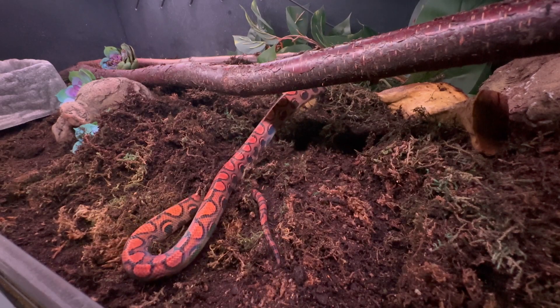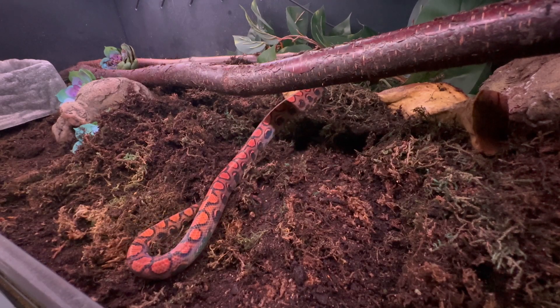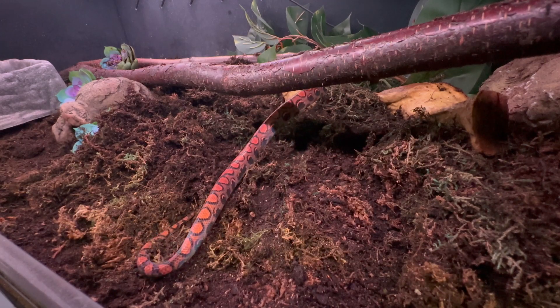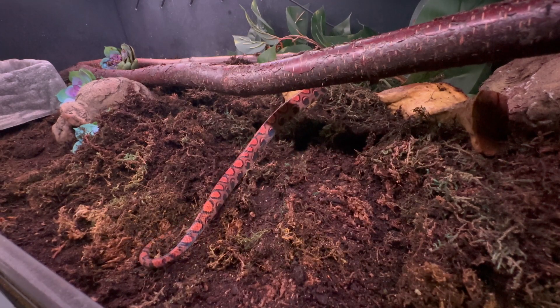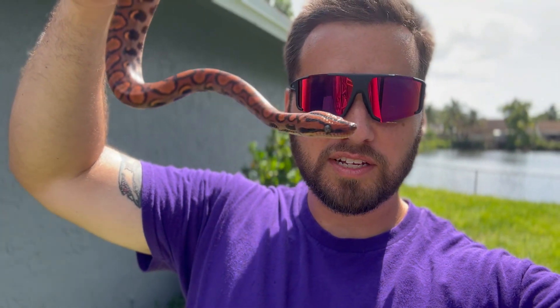If you really want to get a Brazilian Rainbow Boa but people are discouraging you, don't listen to that. As long as you put in the time and effort to maintain their temperature and humidity, set them up a good habitat, they'll thrive. I really love these snakes and it's been a pleasure keeping them and interacting with them. I really hope you guys enjoyed this video — thank you for watching Tommy's Reptiles.